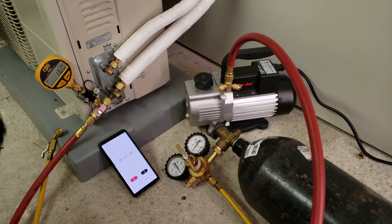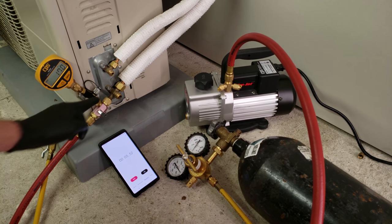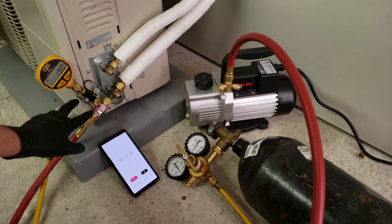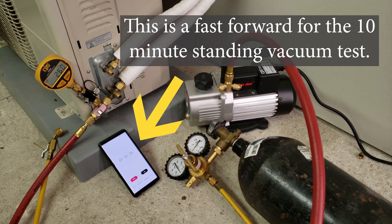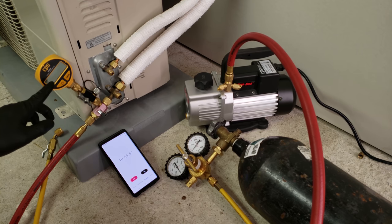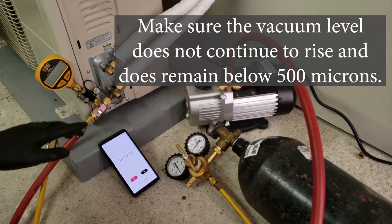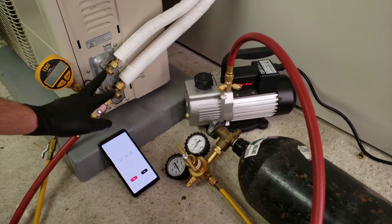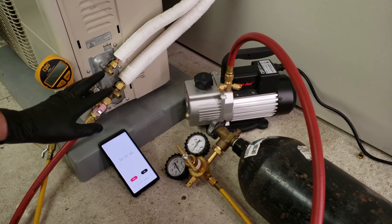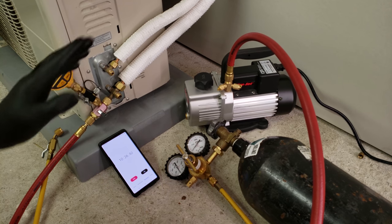Now we're doing the decay test or standing vacuum test, reading the vacuum in the system. We shut off our vacuum pump. You'll notice I don't have a manifold gauge set — I like to keep it simple with just the one vacuum hose and the valve core removal tool as my vacuum gauge. We've held a standing vacuum test for 10 minutes. It was reading 340 microns. We're pretty stable, and we would be ready to add refrigerant into this system. However, I'm going to go ahead and show you what a triple evacuation looks like.